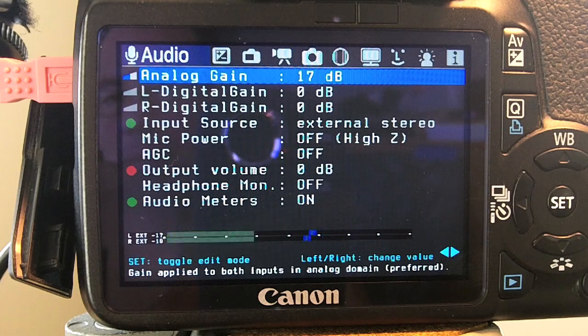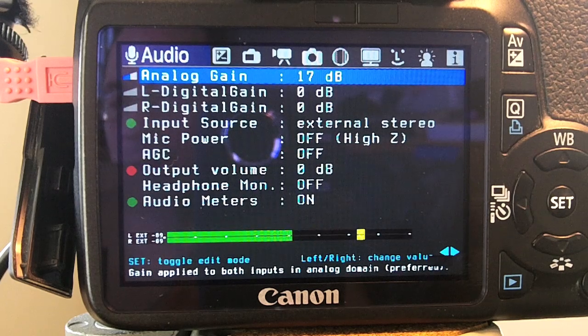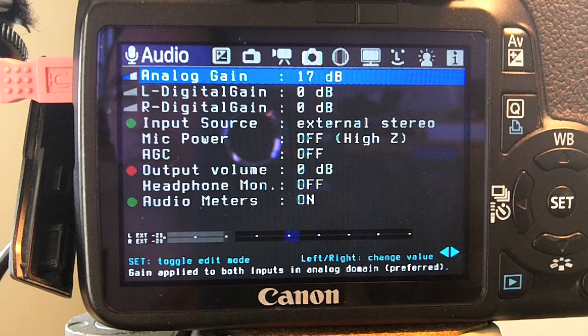This is the iRig Pre set at maximum gain with analog gain on the camera set at 17 dB. 48-volt phantom power is being supplied to the AKG Perception 220 large diaphragm microphone, and the output of the pre is running into the camera running Magic Lantern 2.3. I've listened back with Final Cut Pro 7 and I'm pretty amazed at how well the iRig Pre works. I'm curious whether some of those subtleties will come through once it's uploaded to YouTube.